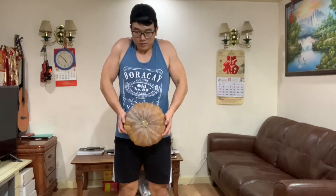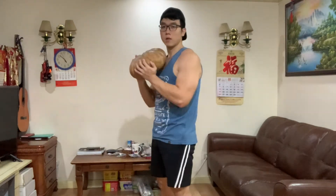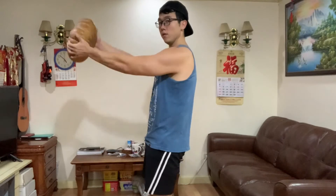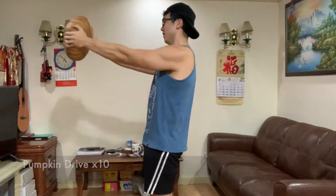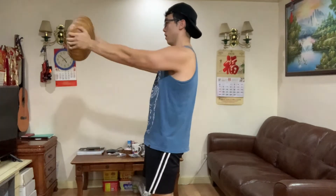Okay, so we have the front shoulder press. Now we have to take on the back shoulder press. One, two, three, five, six, seven, eight, ten.